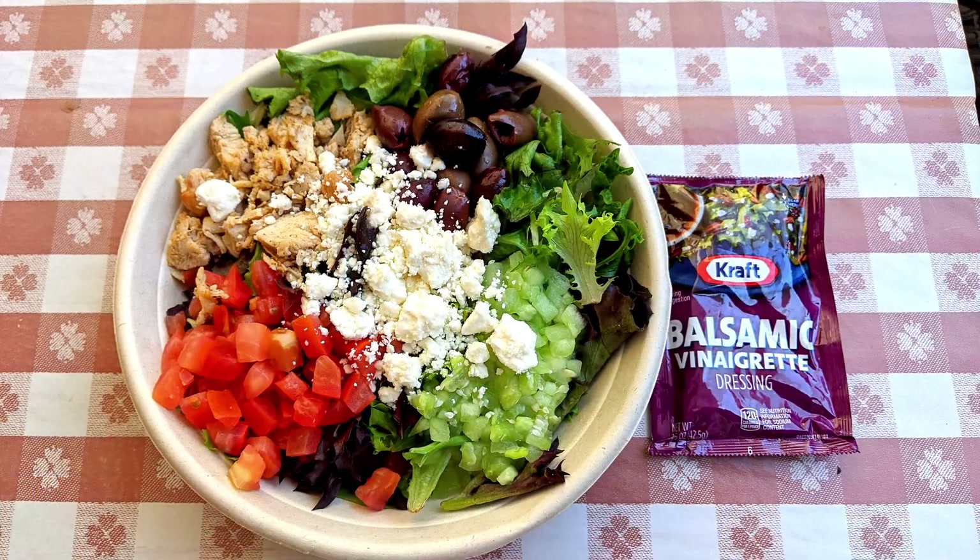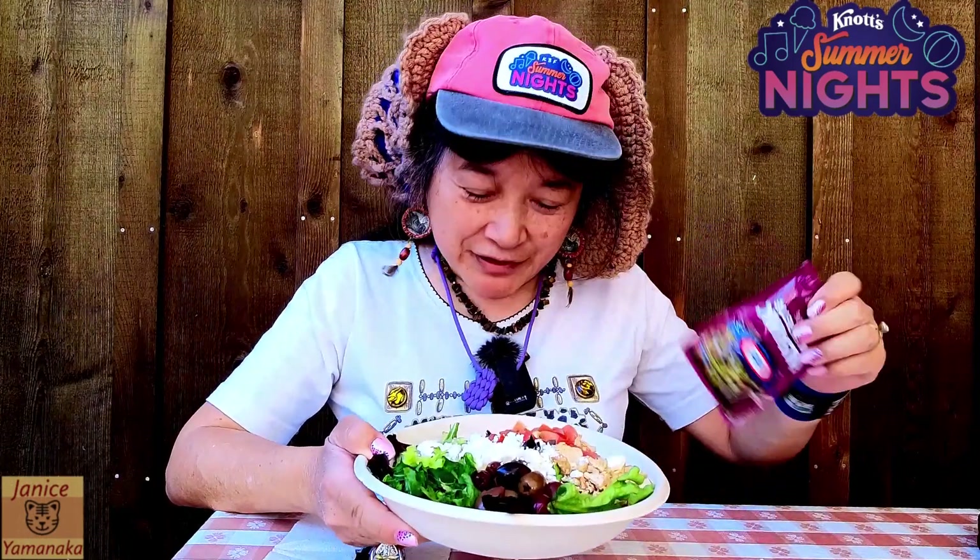This is the Mediterranean salad. You can get it on the tasting card or buy it — we'll put the price up here. It's supposed to come with some kind of dressing, but they didn't have any, so I chose the balsamic vinaigrette.